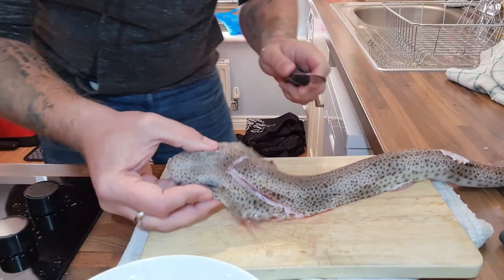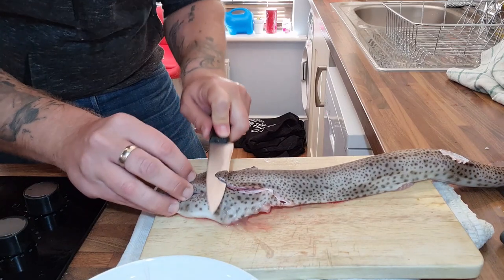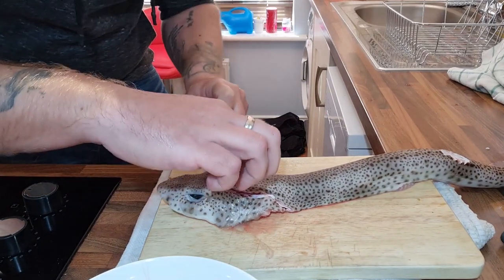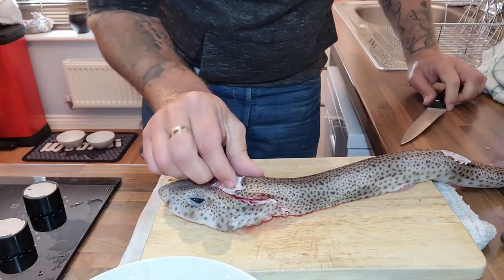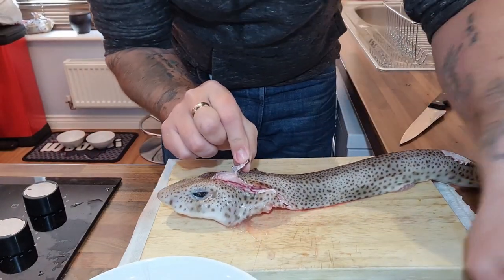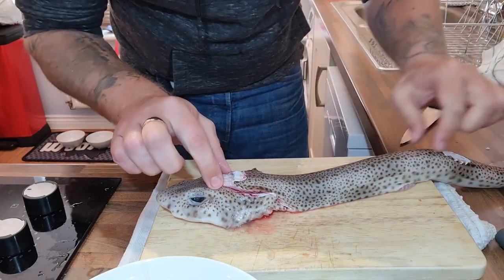Then, basically, in the head here you just want to try and nick a little bit of that skin. Nick it just a little bit back, so that you can get a good hold with these pliers to start pulling it back.